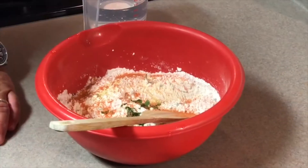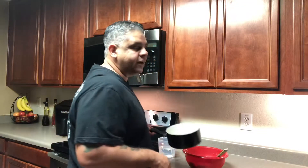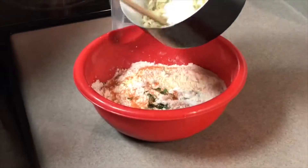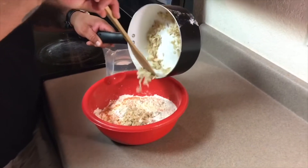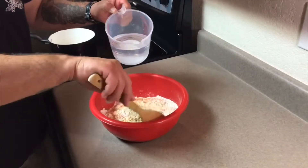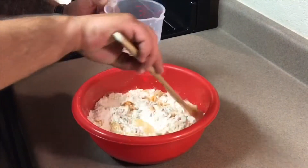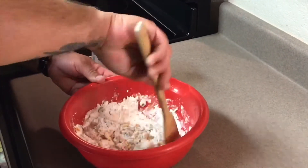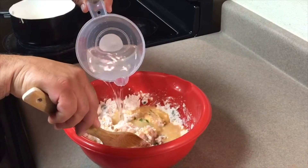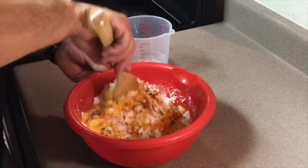I'm going to start mixing up the ingredients. I already put everything in the bowl — two cups of flour and an envelope of sazon goya. I'm going to start mixing in the salted cod. Like I said, I don't want to use everything, so I'll just mix a little bit. We're going to add cold water until we get the nice consistency we're looking for. We want that yellowish color from the sazon.